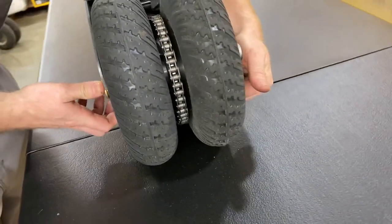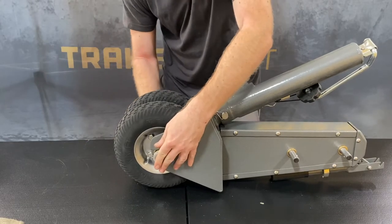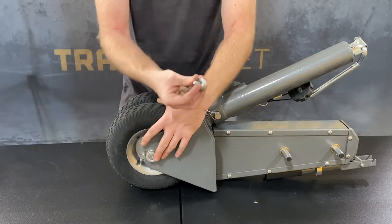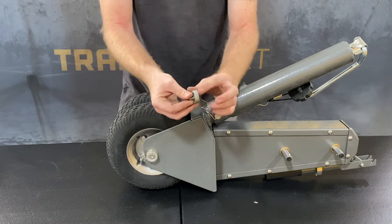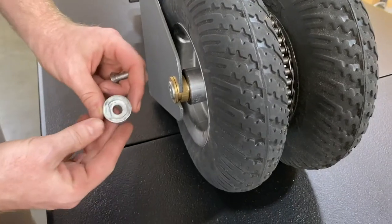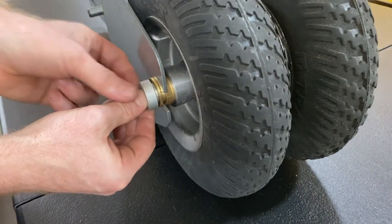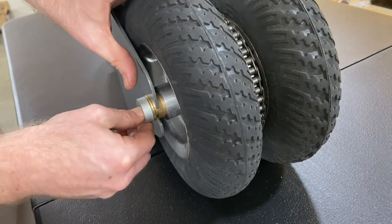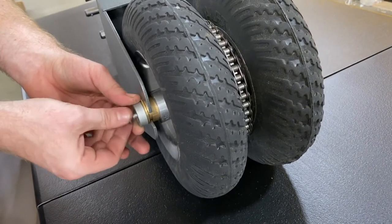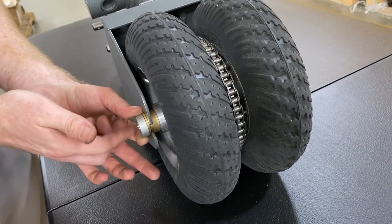Get your other bushing and pull it up and guide it through the spacer. Once you've guided it through the spacer on the other side, grab your axle screw and casing, and make sure you line the lip up with the lip on the axle. Then hand thread the axle screw in as much as you can by hand, making sure the screw casing doesn't come off the lip.